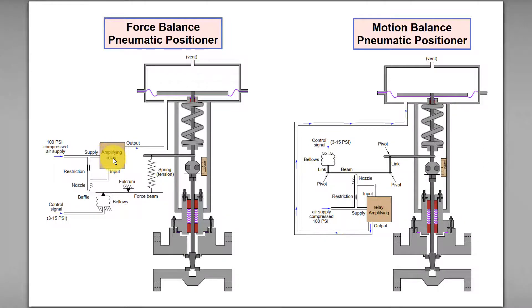This additional air plus the incoming air supply will increase the output pneumatic air signal to the actuator, thus causing the diaphragm to move outward even more.